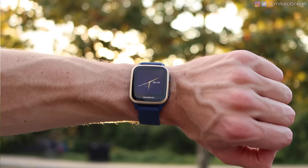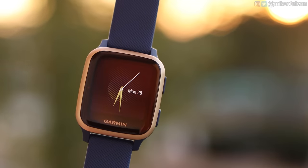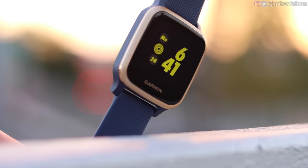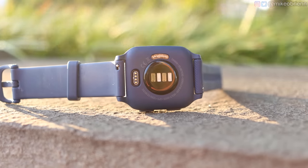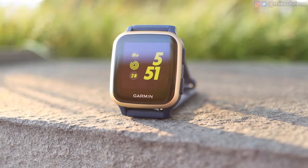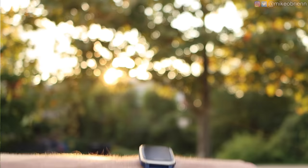Right here we have a brand new smartwatch, the Garmin Venue SQ, and I think this one's going to be bad news for the Apple Watch. Not only is it selling at less than half the price of the Apple Watch, it has three times the battery life, very accurate heart rate and GPS tracking, and offline Spotify music that we don't yet see on the Apple Watch. I'm going to show you everything you need to know about this watch and what's different compared to last year's Garmin Venue.